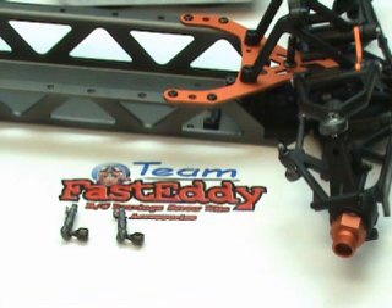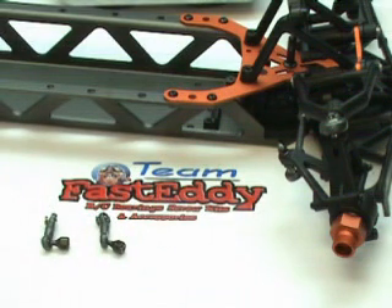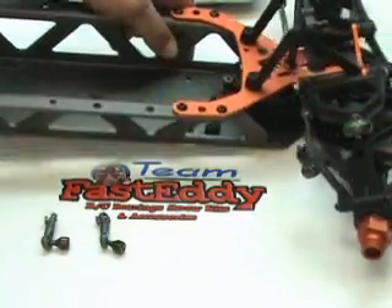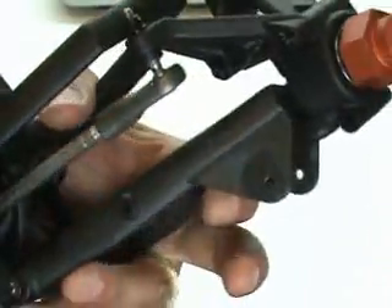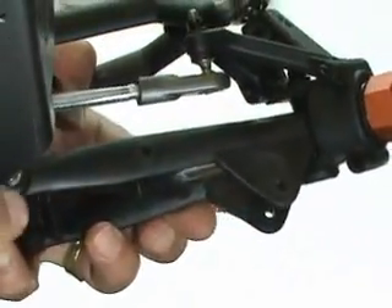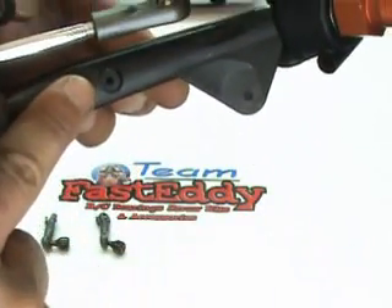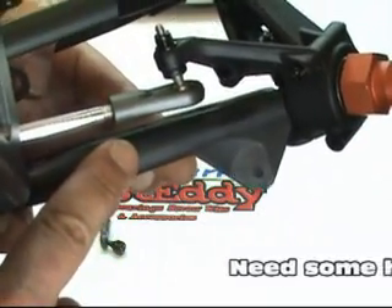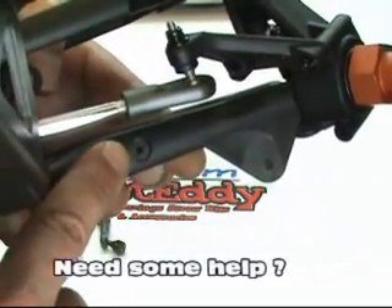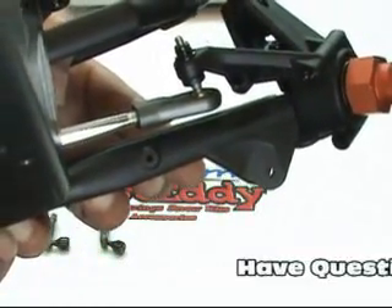Now that we have our arms built, we're going to go ahead and install them onto the lower front A arms. If you take a look at the lower front A arms — I'll hold it up to the camera here — you're going to see that there is a hole in about the center of the A arm. See if we can get some light on it here. This is on the back of the A arm. There's also a hole in the front, but we're going to install these onto the back of the A arm.